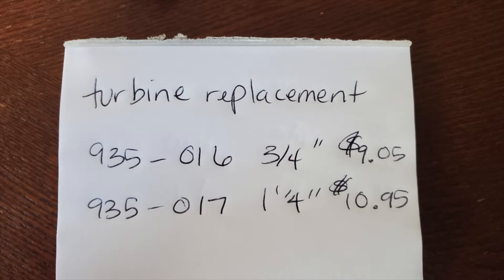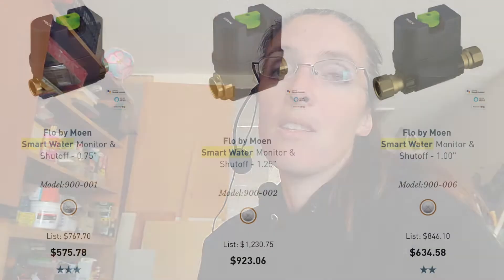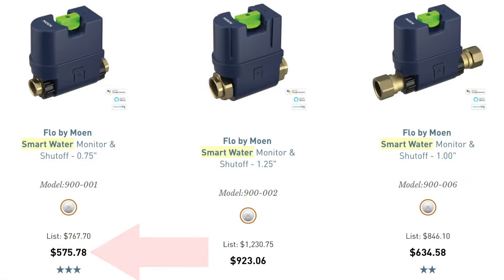The pricing is $9.05 for the three-quarter inch line and $10.95 for the inch and a quarter. With shipping and taxes it'll average out to about $20, which is a heck of a lot better than the new updated price of $575.